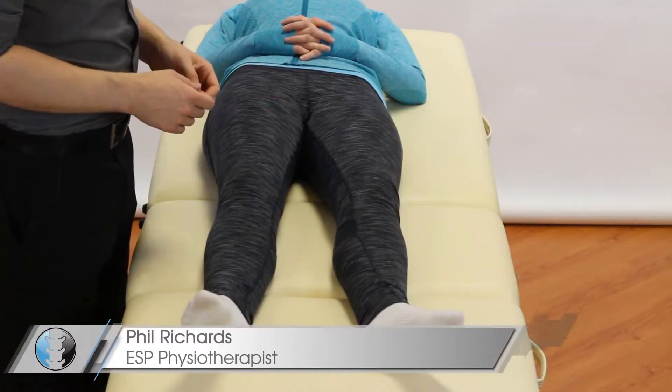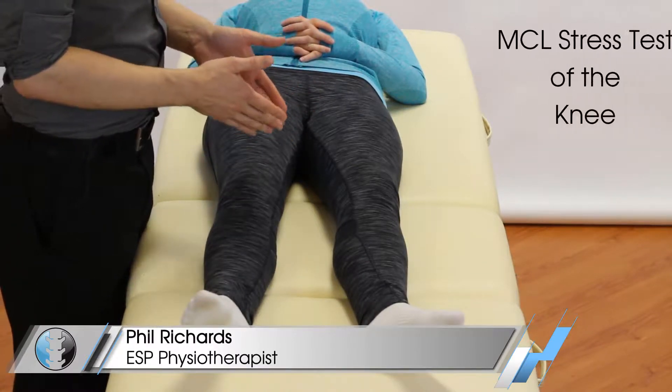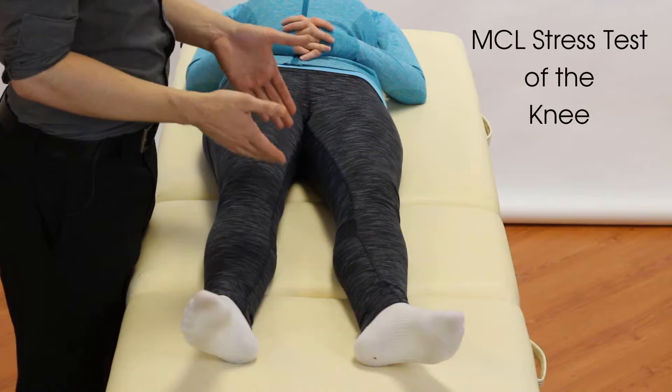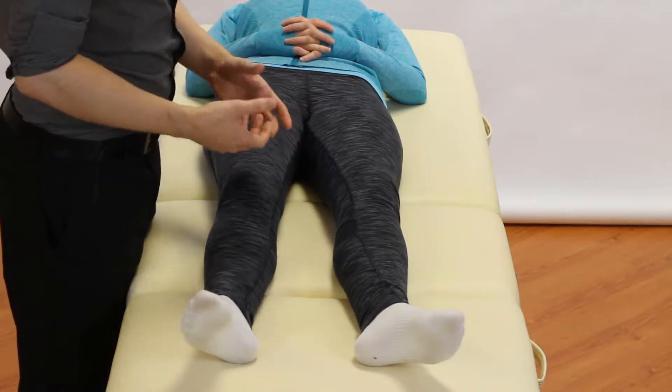Hey guys and welcome back to Clinical Physio with me, Phil Richards. In today's video we're going to be looking at the MCL stress test, or the valgus knee stress test.